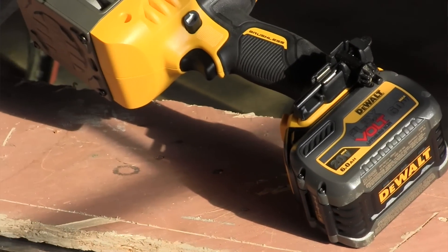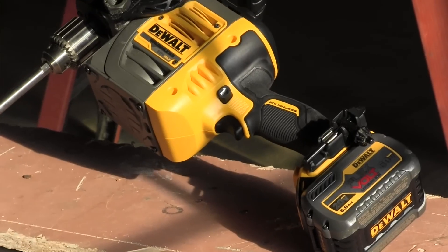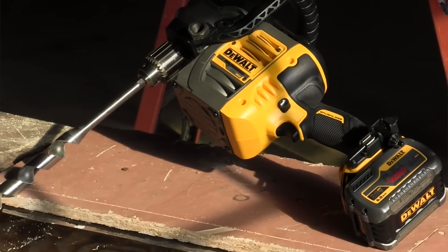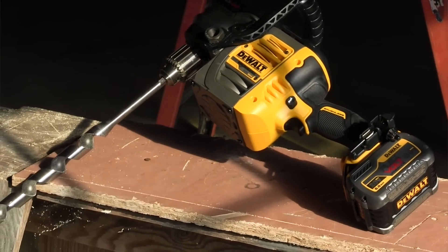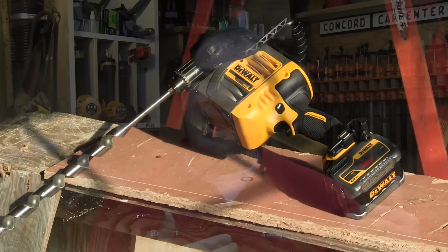As far as performance goes, we first tested the FlexVolt on a 2,500 square foot new construction home. We compared it to the DeWalt corded DWD 460K to see how it would hold up — basically a DeWalt corded versus DeWalt cordless competition. We found that the FlexVolt drill outperformed the corded version in almost every single way.